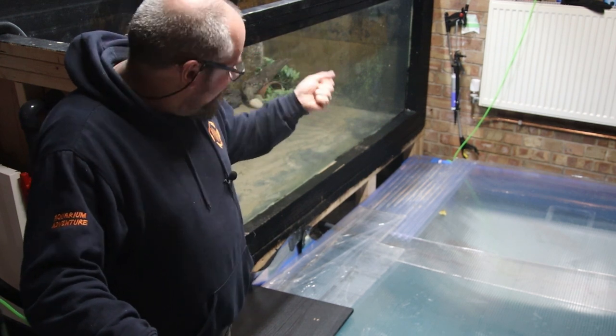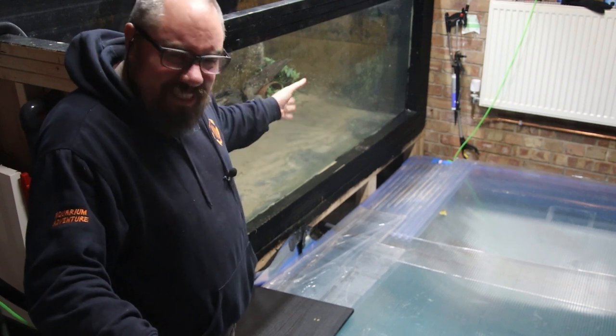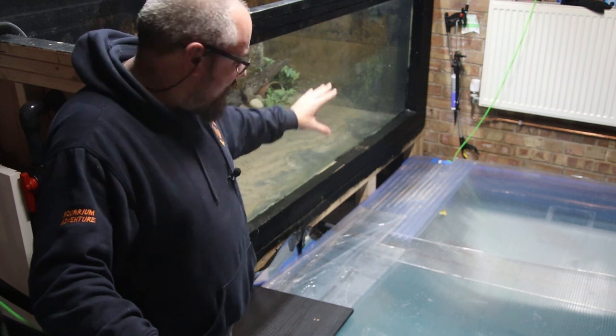It hasn't grabbed, it hasn't stuck properly. I can find bits where it's come apart and I think that's where the leak's coming from, because it's concentrated over in that corner over there.